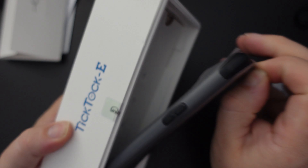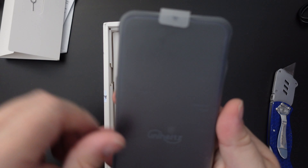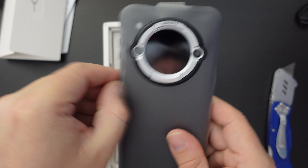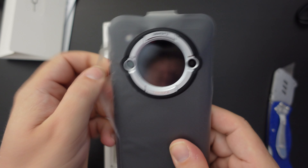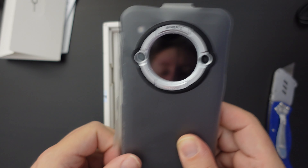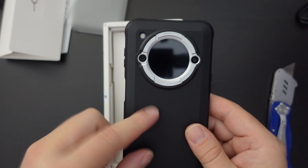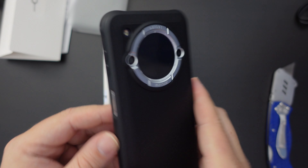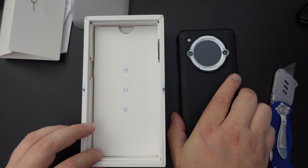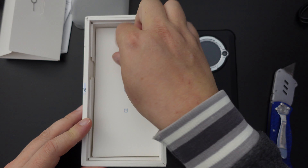Now let's look at the Unihertz TikTok E smartphone itself. This is a relatively rugged, well-built, chunky phone that features a nice big round screen on the back. For those of you who are tech enthusiasts, this is essentially a smartwatch display on the back of the smartphone, which will give you notifications, show you the time, and allow you to perform certain actions — but we'll go into more detail in the setup video. Let's carry on with the unboxing and see what else is in the box.